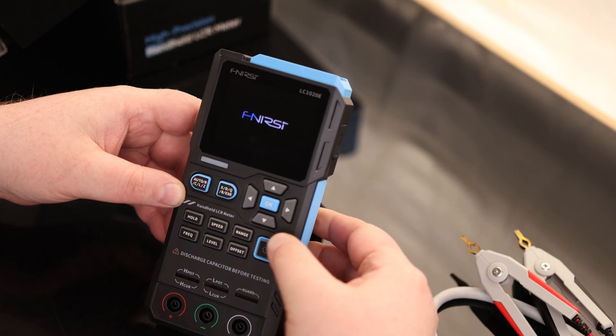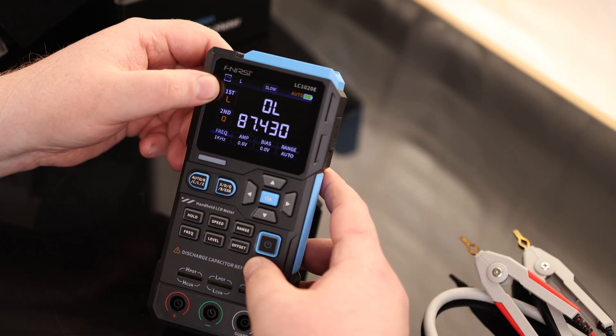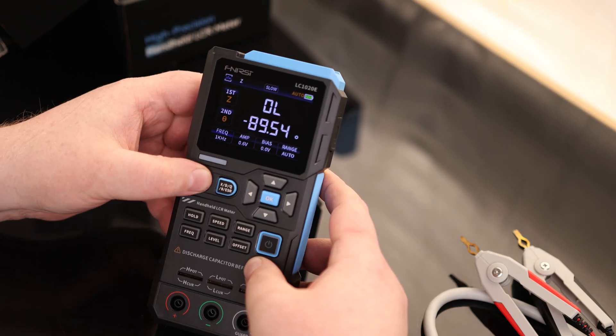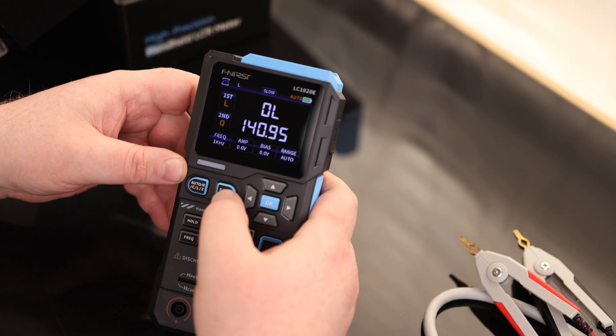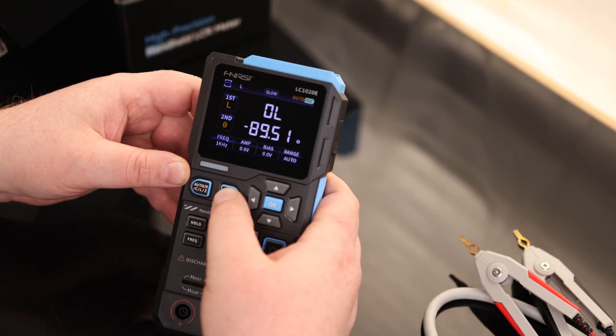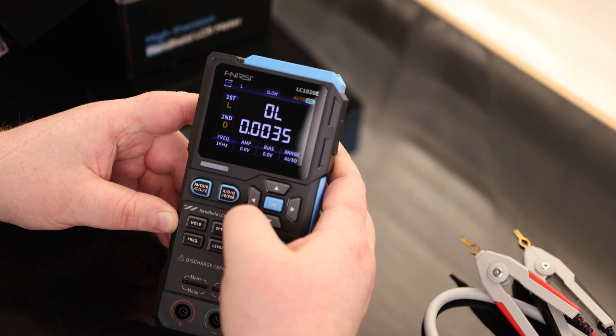Let's turn this on. It actually comes fully charged. First parameter is L — inductance — and we can change that to Z, C, R, or L. The second parameter is Q — quality factor — and we can change that to phase, resistance, reactance, D, or Q. So we can change everything right there.